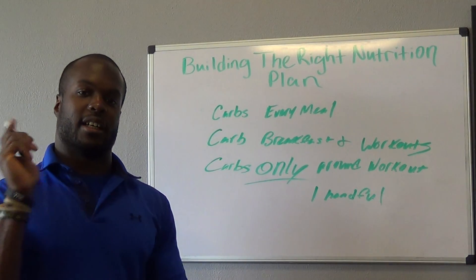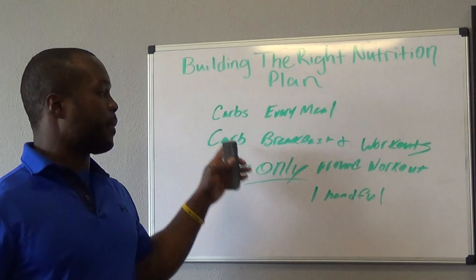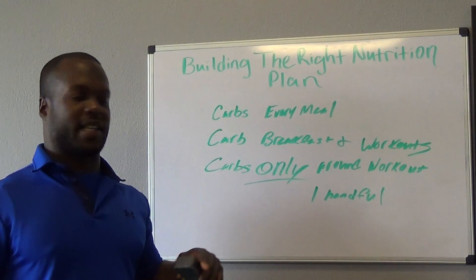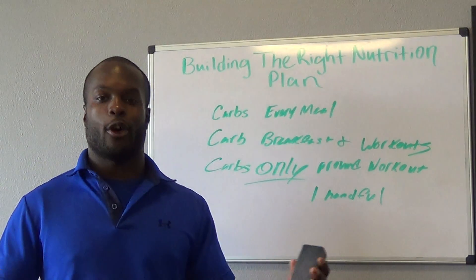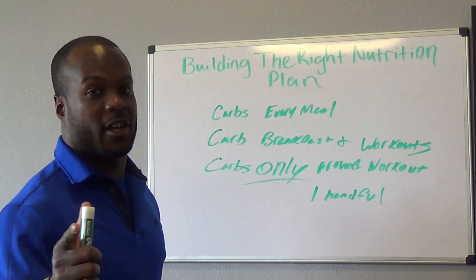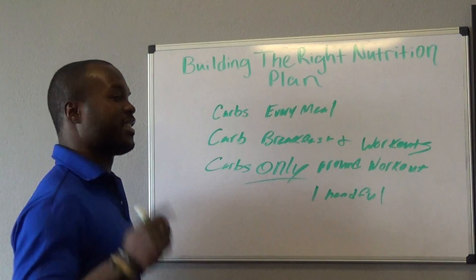I hope this video helps. We like to keep it basic here. First step is do the first four — make sure you've got them down — then move on to your body type. If you're having trouble losing weight, carbs only around your workouts. And if you're like me and have to eat a whole bunch of carbs just to put on a little muscle, I feel bad for you because it's really hard to eat a lot of potatoes and rice. Catch you guys on the next video. Thank you for checking it out.